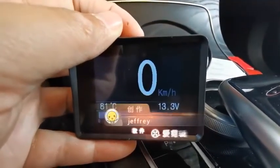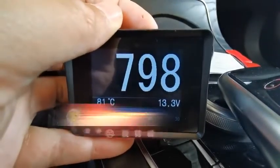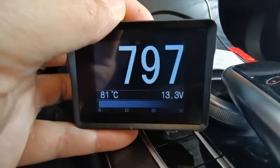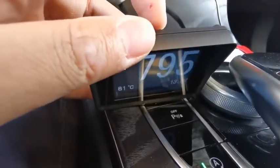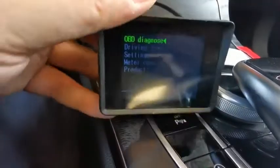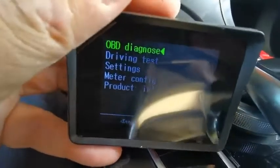We're back. This is the speed rate — the speed of your vehicle. We're going to have another look at RPM. So once you long press this button from top to right, you'll see the menu for OBD diagnostics.